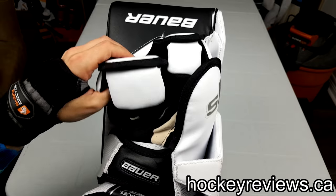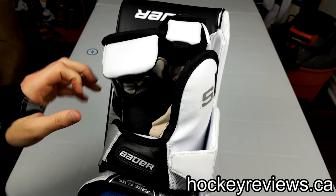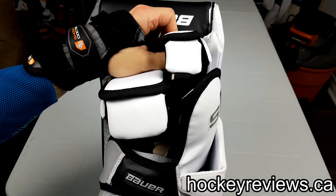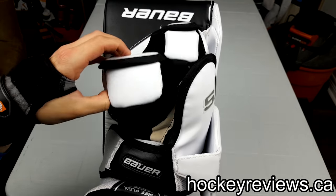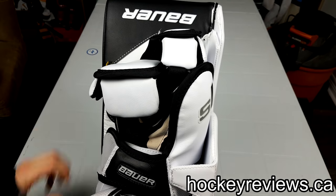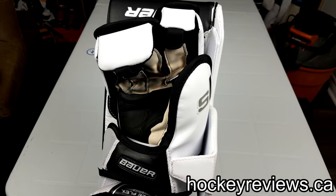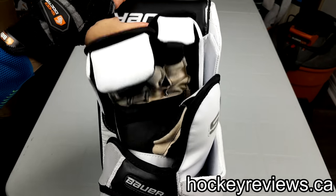This says it has Poron in it, and I guess the 1X advertises Poron as well. I can't feel Poron in these — I don't know where it is because it's not that soft and it doesn't feel like a smartphone case. So if there's Poron in there, I think it's kind of an advertising gimmick to be totally honest, because it doesn't feel like it's doing much.